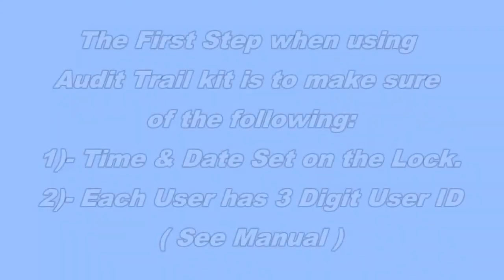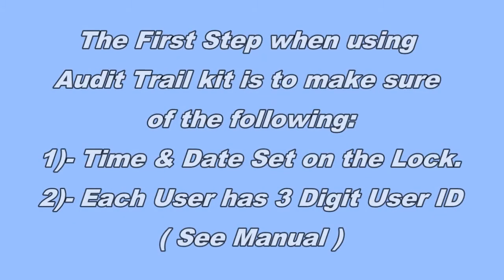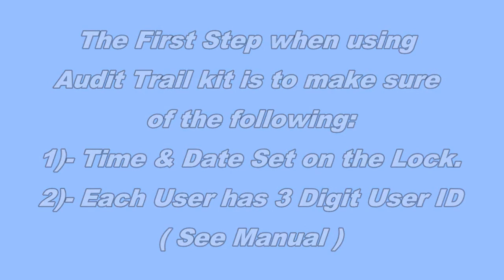The first step when using the Audit Trail System is to make sure you have the date and time set on your lock and that each user has their own three-digit ID number. You can see this information in the manual.